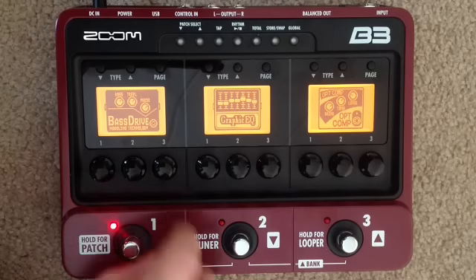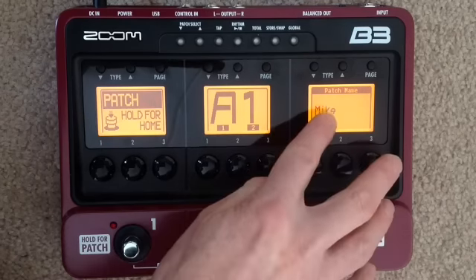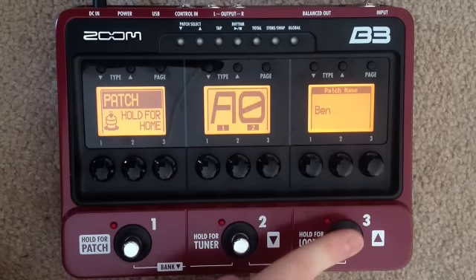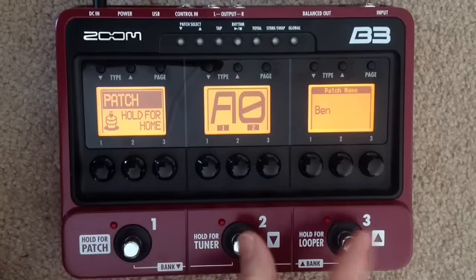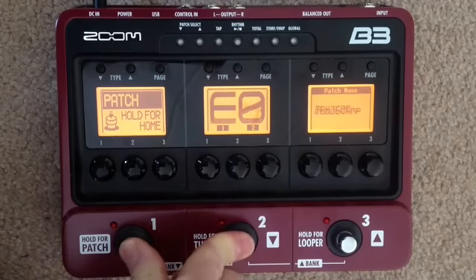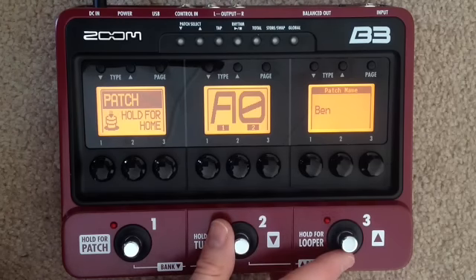To select patches: if I hold down number one here, I'll get into the patch selection area and we can see we're on the patch named for Mike. Using buttons two and three I can bank up or down through the patches — zero is Ben, one is Mike, two is Bridget, and so on. If I press two at a time I can bank up and down through the different letters, and it goes up to J. So there's obviously tons of space for people to have more than one patch if you'd like to try different sounds.